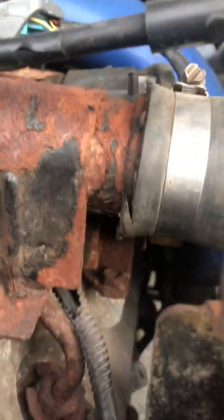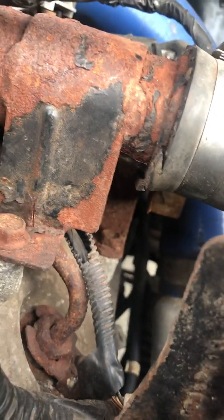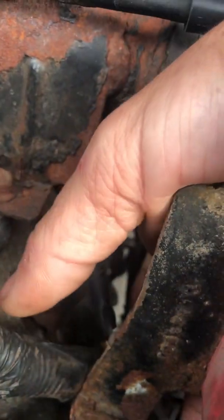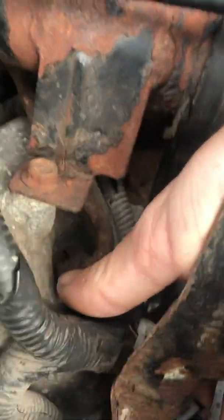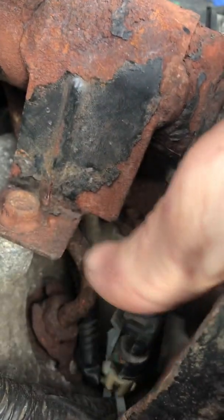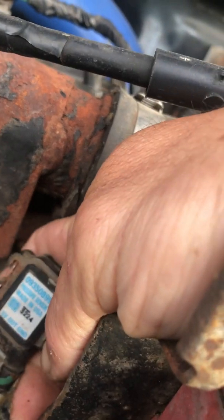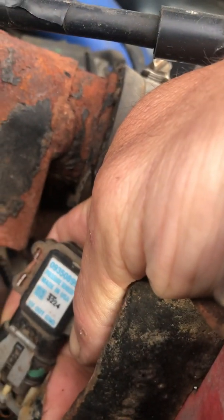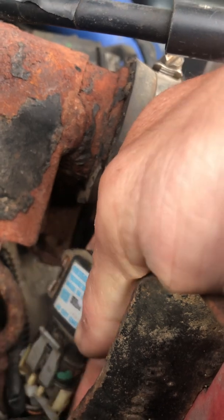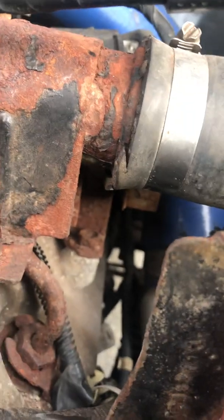It's tucked down here under this switch. It mounts right to that piece of metal right there. So I took mine off, let it just hang, and zip-tied it. It looks like this, and no, it doesn't get a hose to it. There's your part number — you can get a screenshot of that. It plugs right in and just hangs there in mid-air. There you go.